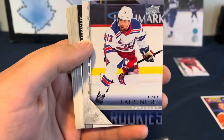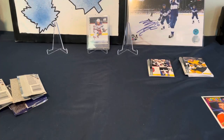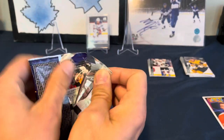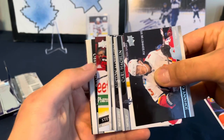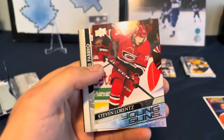Throwback Young Guns, pack fresh! Let's go back to 2021 Series One. We've got a Young Guns here - we've got a Stephen Lorentz Young Guns. So not horrible.